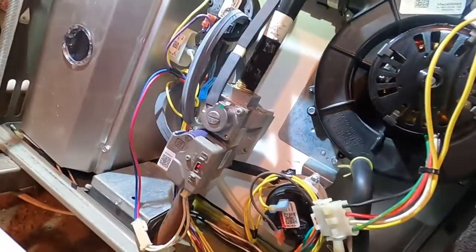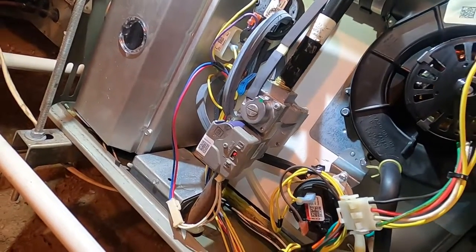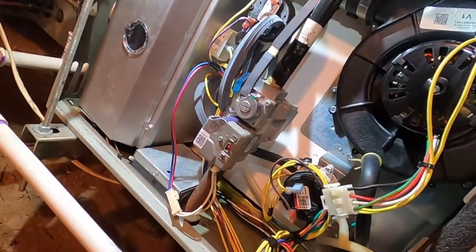So I want to go through, hook up to this, and show you how to check and set your gas pressures on the Trane modulating furnaces.